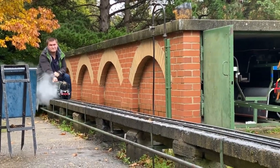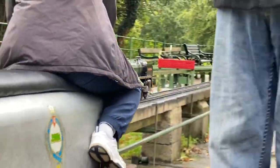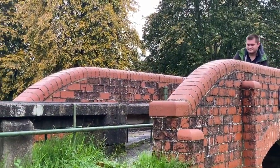Here's Luke driving the Britannia, and I'm pleased to say he managed six laps non-stop.